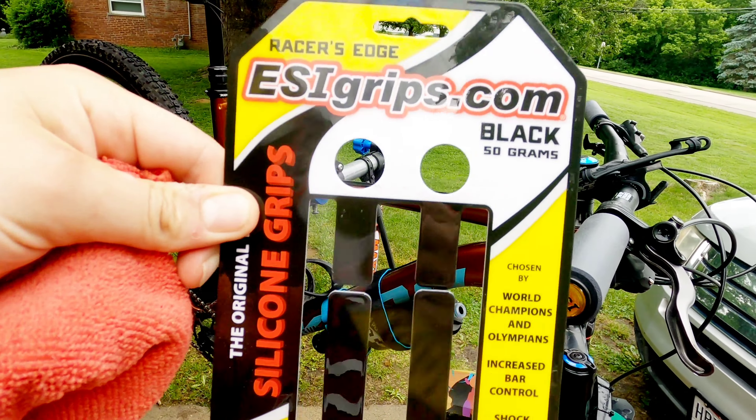They do make different kinds — this is the Racer's Edge, which are a little thinner. But they make extra chunky, they make extra long, so whatever you want, they got it. I hope you enjoyed this video. Like I said, I'm going to leave in the comments a little note on how I like these grips after a couple rides. Thanks for watching Dylan's Vlog — like and subscribe and leave a comment if you've tried these grips and you like them.